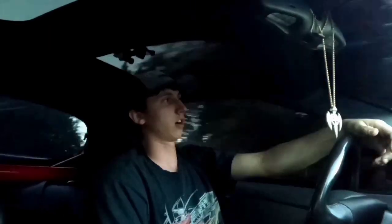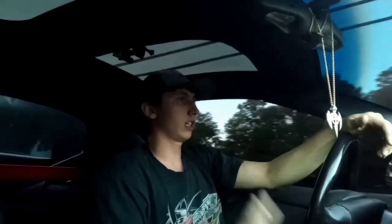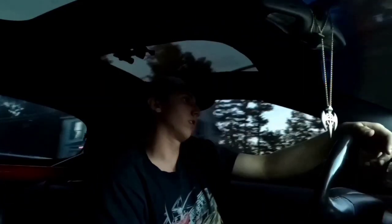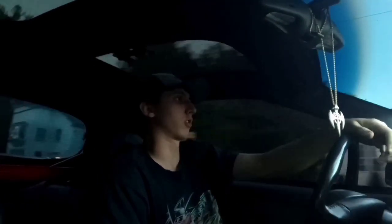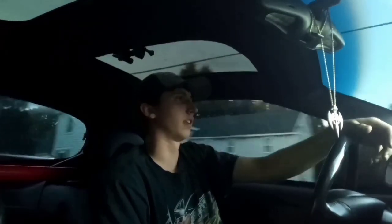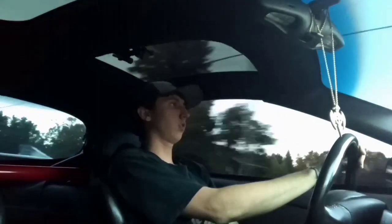Pretty much everything has been replaced on the car from either a previous owner or things I've done. All that is left is the stock motor and stock rear end — those are the only things I really need to plan for, and once those are done the car's going to be set for a while. Pretty much just gas and tires, occasionally oil.